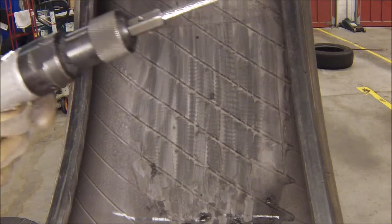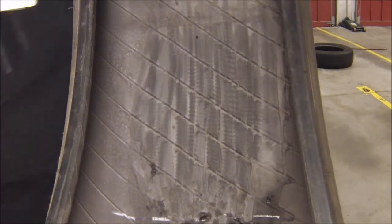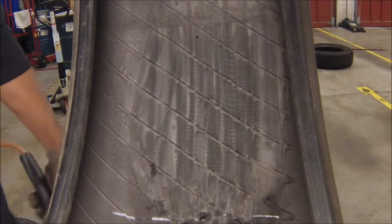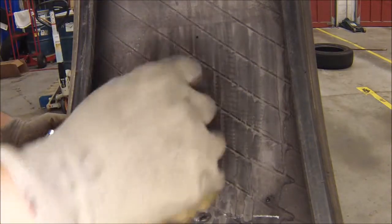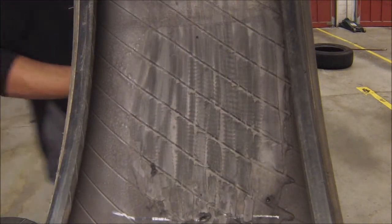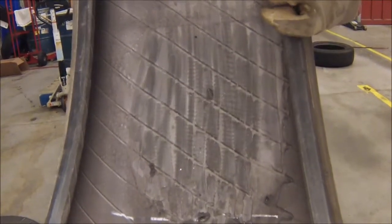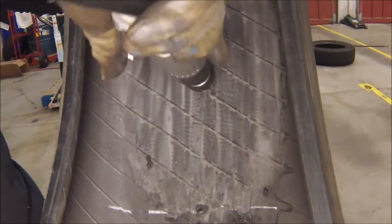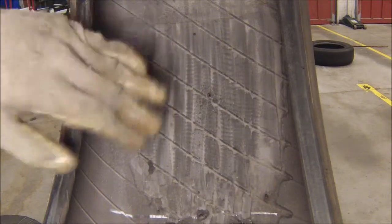We're going to go ahead and get our carbide cutter and low-speed drill ready so we can drill through the injury channel. This will help remove any contaminants or debris that may be in the injury channel. We're going to go three times on the inside and three times on the outside. Once that's complete, we're going to use our brass brush and clean out the tire.